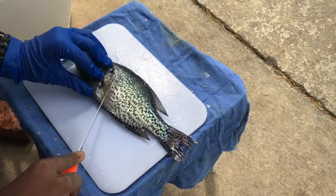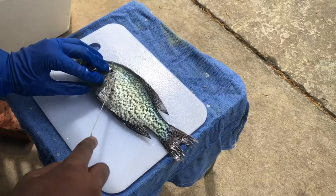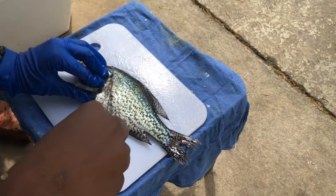Today I have a black crappie here. I'm going to be teaching you guys how to fillet this thing. It's pretty simple — it's just like a bass or a brim or any other fish pretty much.